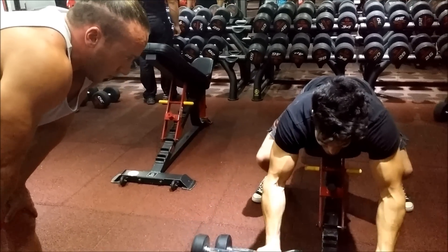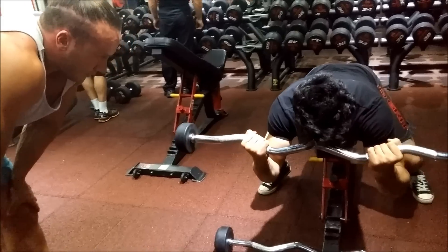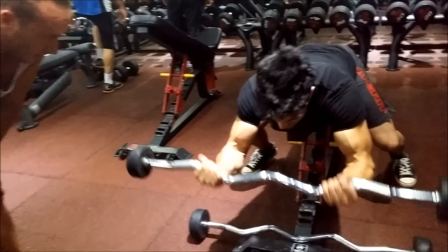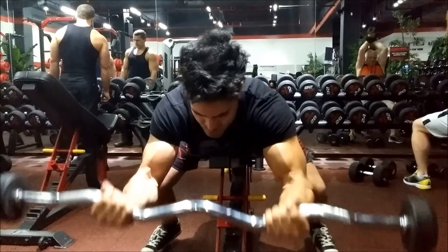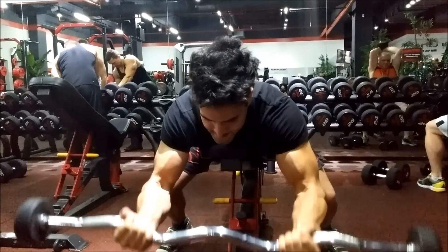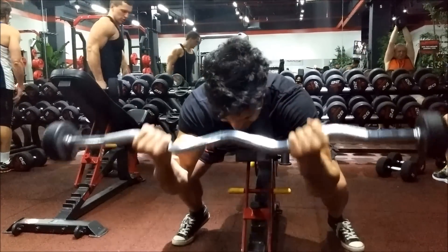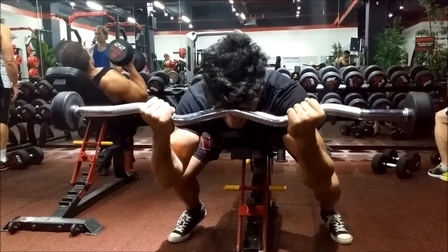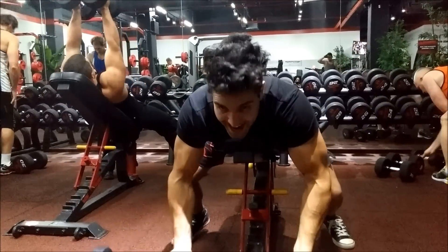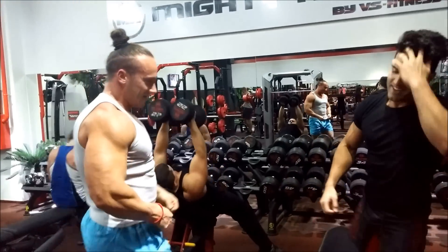15 should be your minimum. 15... 16, 19, and then more. Yeah, but it's a very easy thing — more than the last one. Very good.